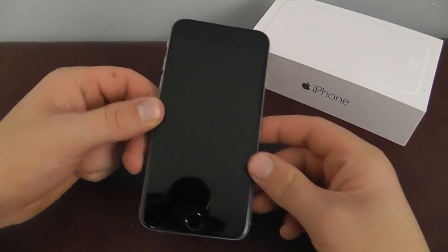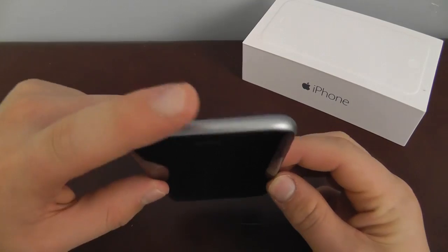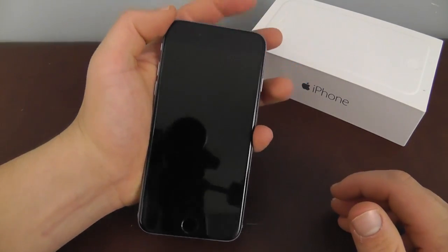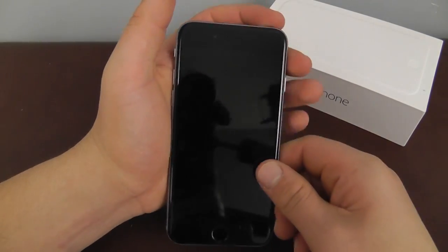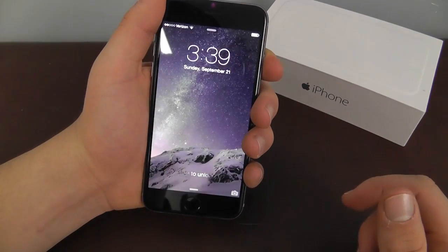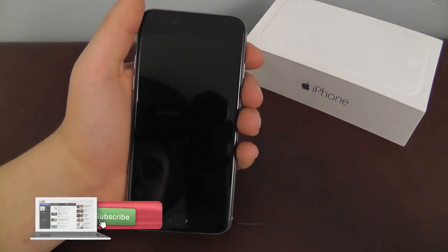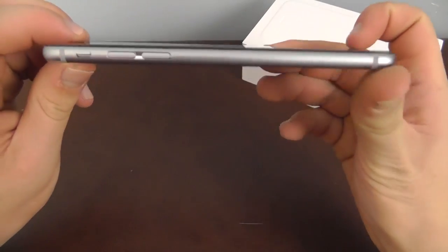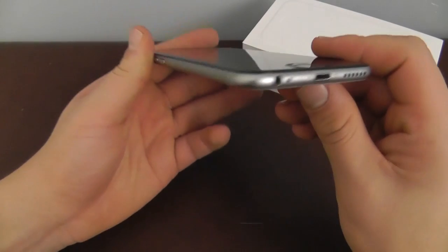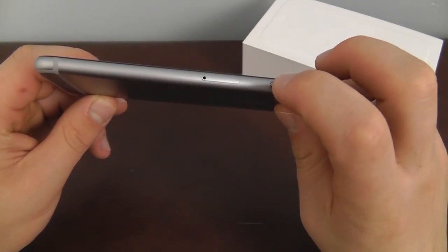I went ahead and removed the protective coverings. I wanted to take a quick look first at the overall design and layout of the device. The first thing you'll notice is that the top does not have the lock button — the lock button is now on the right side. The reason they did this is so you don't have to hold your phone awkwardly when locking it and risk dropping it, since the larger screen doesn't completely fit in the palm of your hand. Now you can hold it in the center and easily hit the lock button with your index finger. On the sides you can see the mute switch and volume rocker, and on the bottom there's the headphone jack, lightning connector, and speaker. On the other side you have the lock button and the SIM card tray.